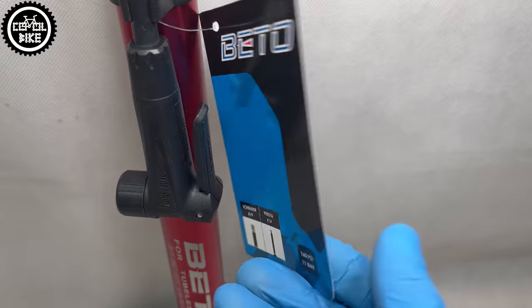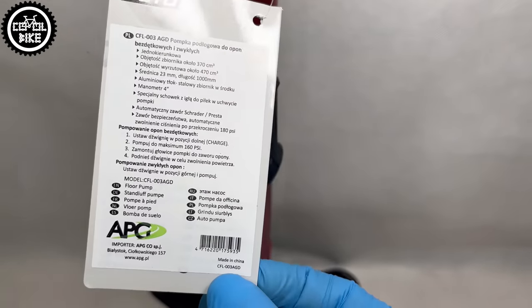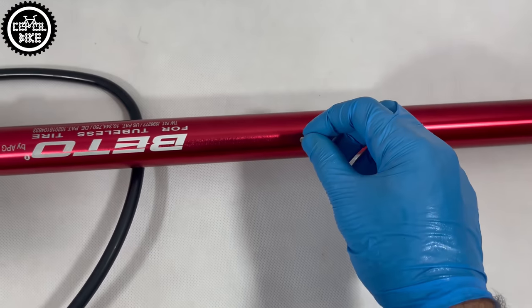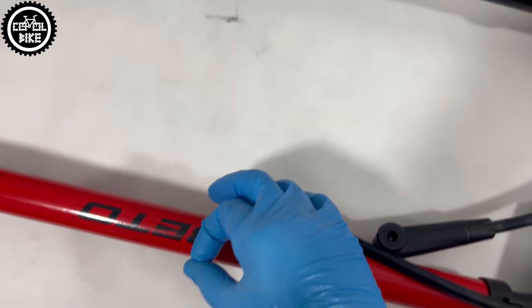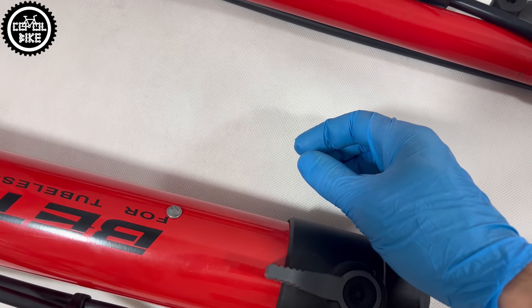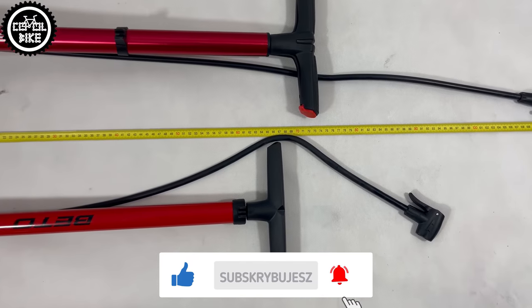Just like the ordinary floor pump Beto 137, an air tank which you will see in a moment — links to the reviews you will find in the upper right corner and in the description. If you like this video I will be grateful for a thumbs up and subscription, as it helps a lot in the development of the channel.